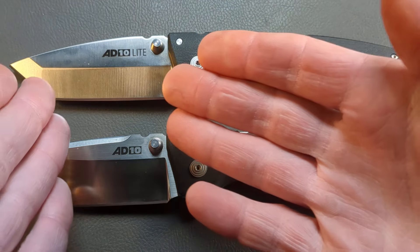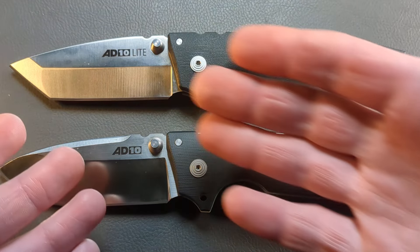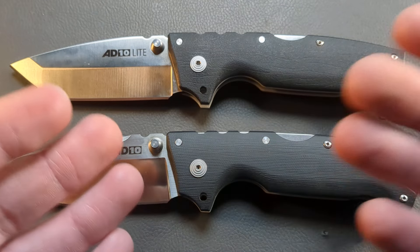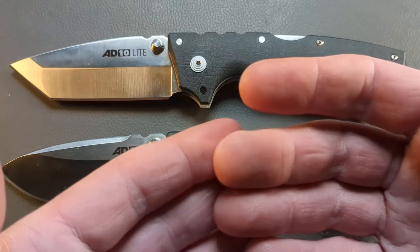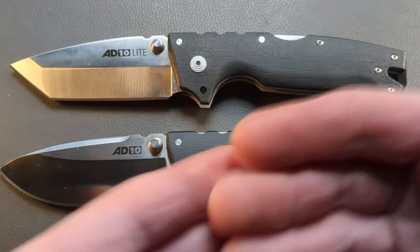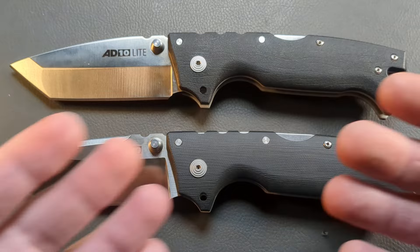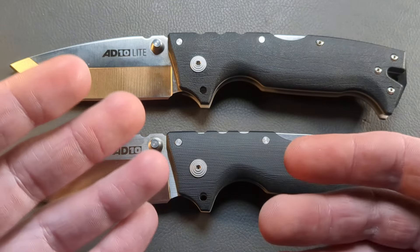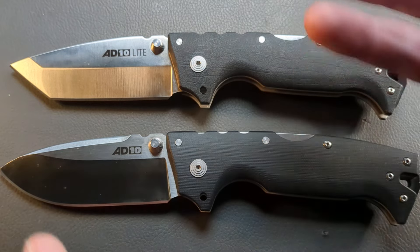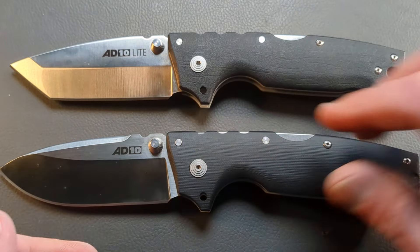In the Light version we have Aus10A, which is not a super steel by any means, but it is a decent steel, especially if heat treated properly. Aus10 is pretty damn tough and pretty corrosion resistant, though edge retention isn't the best. The same can be said about S35 - pretty damn tough, pretty corrosion resistant, and the edge retention isn't nothing to scoff at. 20CV is a touch better on the charts, but these are both steels that are very tough and very corrosion resistant.